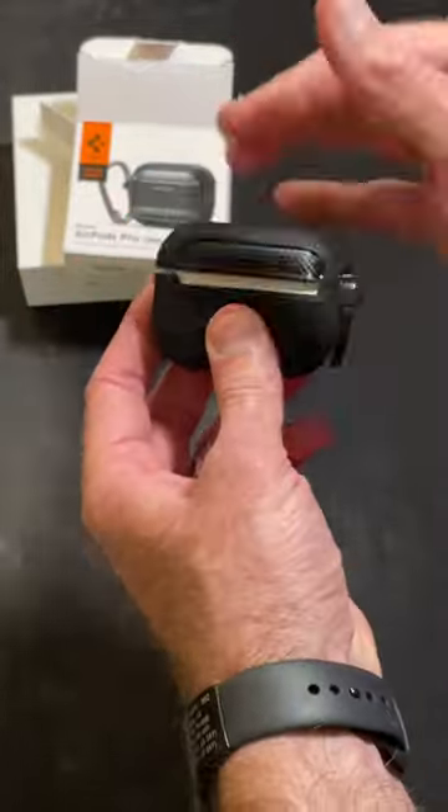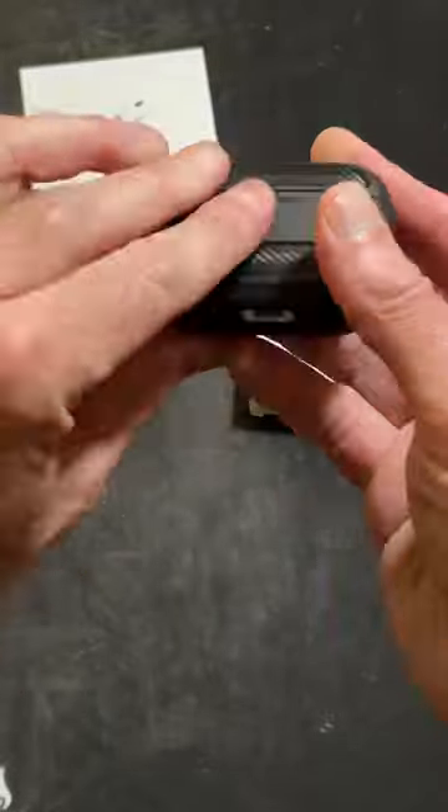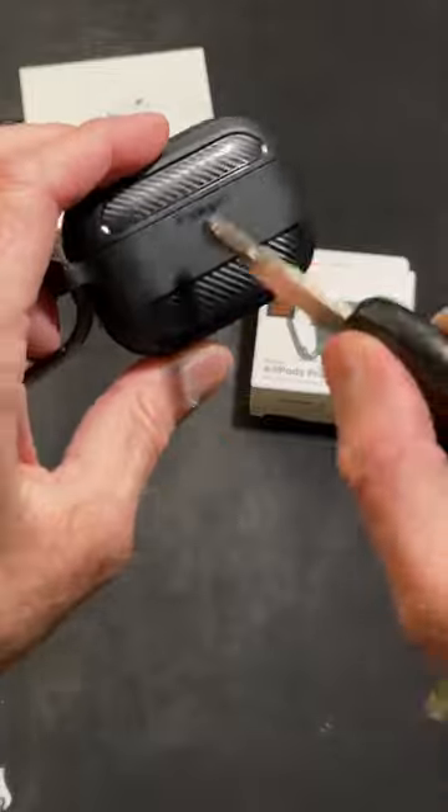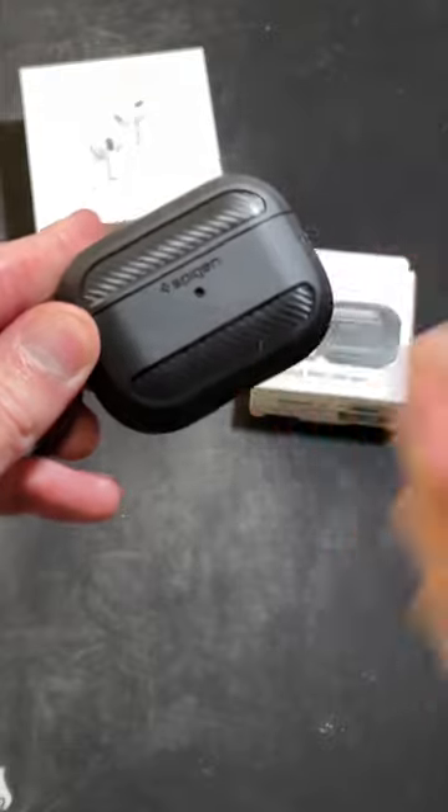As you can tell, it's really on there good. Even adding this case still allows you access to the buttons for connectivity. As you can see, this case can take a beating but just wipes right off. I highly recommend the Spigen Rugged Armor.